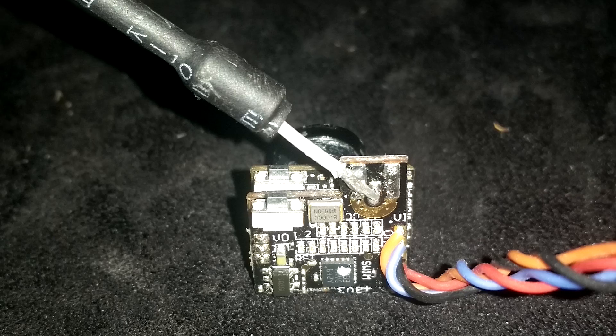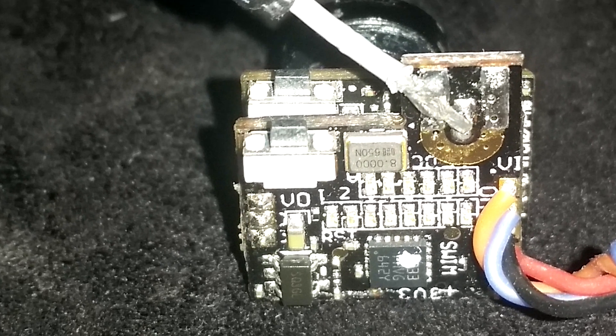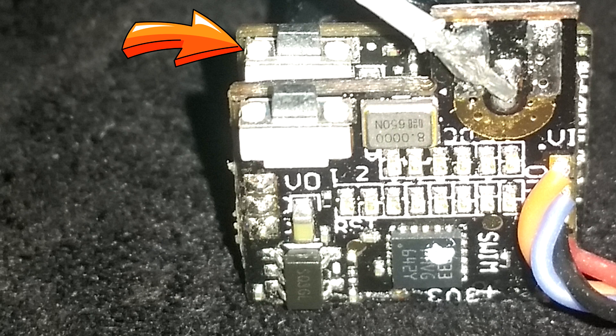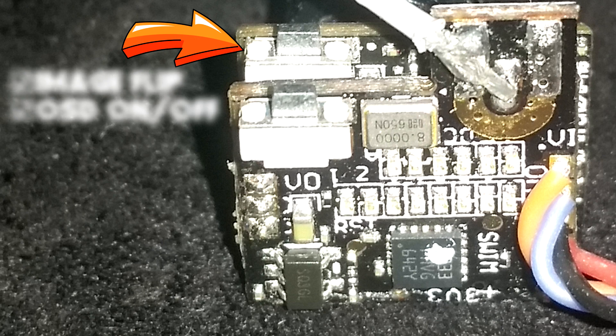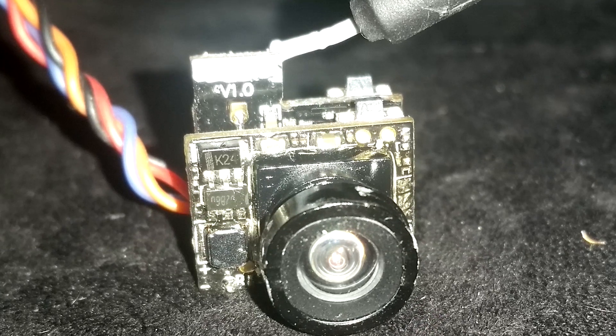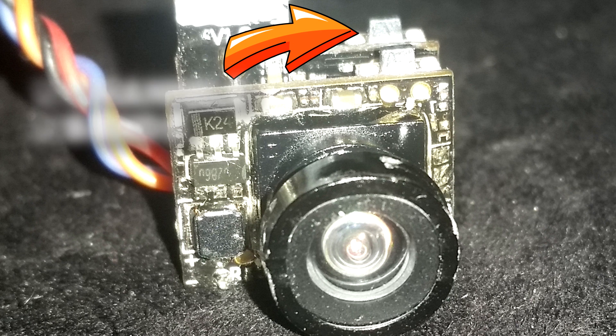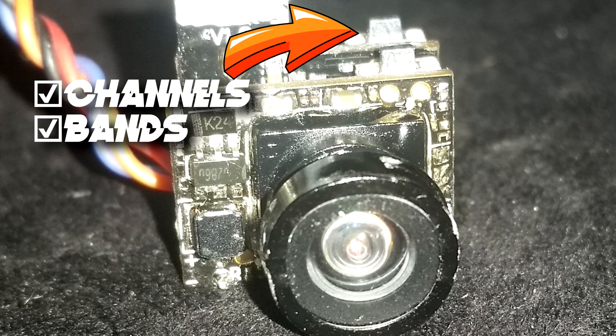This VTX has two buttons. The one on the front has two functions: either it will flip the image upside down, or if you hold it for 3-4 seconds, it'll turn off the OSD. The second button on the back is the one that will change the channels and frequency. Quick press changes the channel, and if you hold it for 3-4 seconds, it'll change the band.